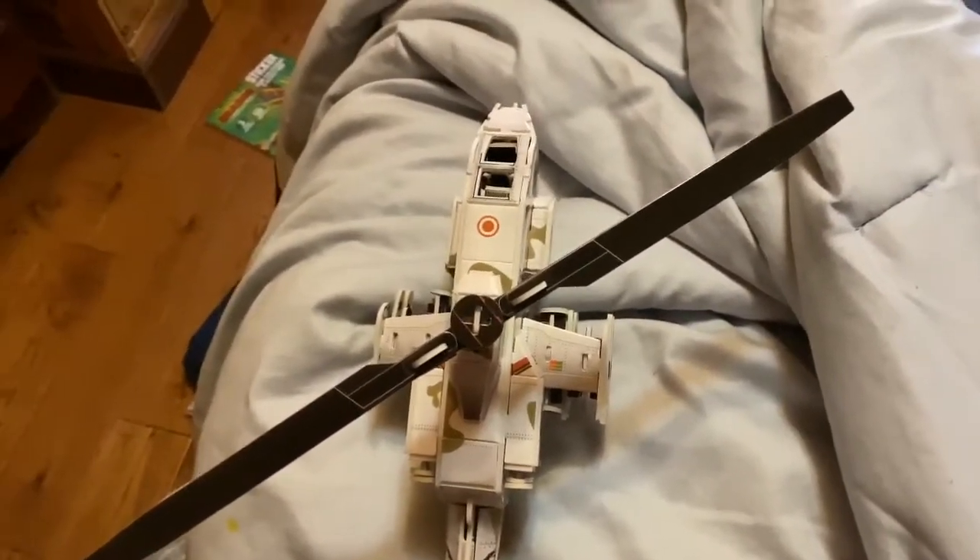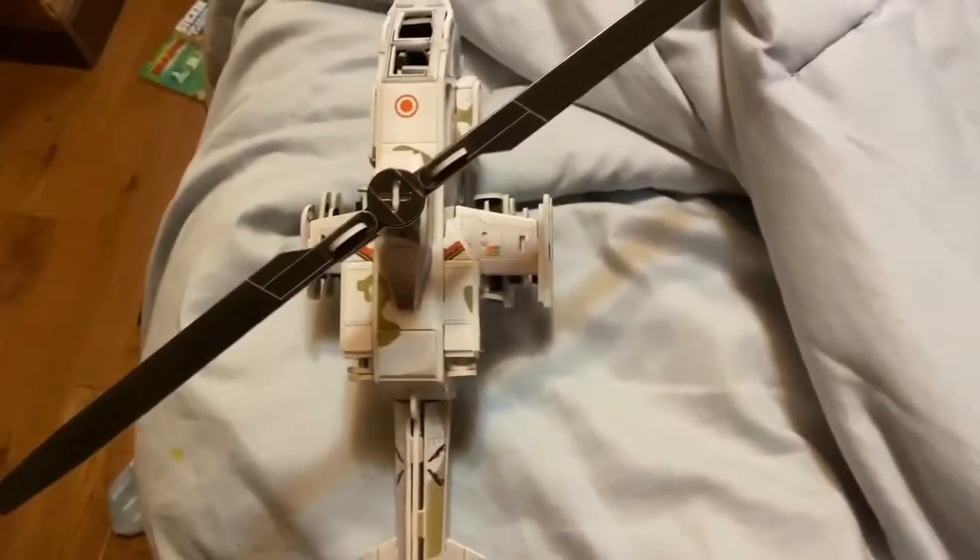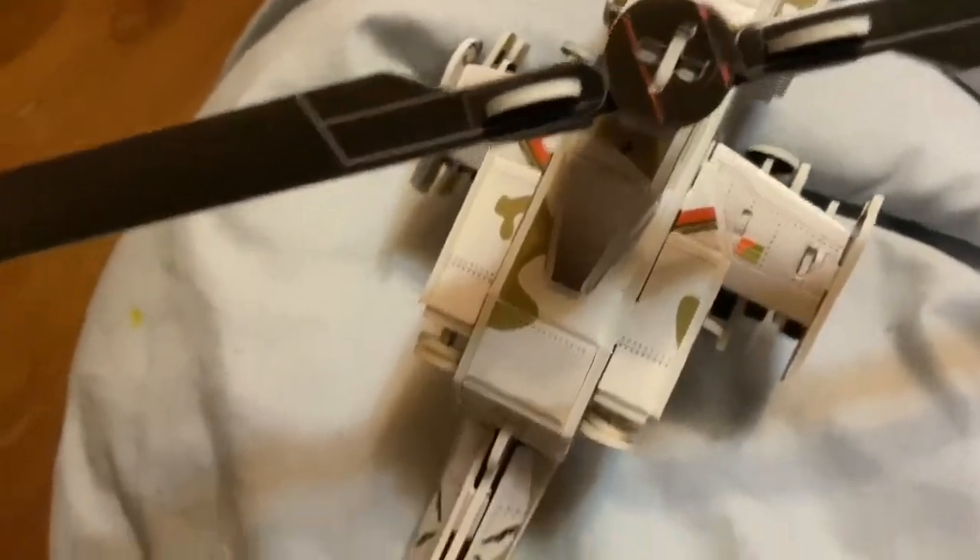It says 'Air Force Helicopter,' but actually this is in the Army, not the Air Force. But that's okay, it was fun to show you this 3D puzzle I put together.